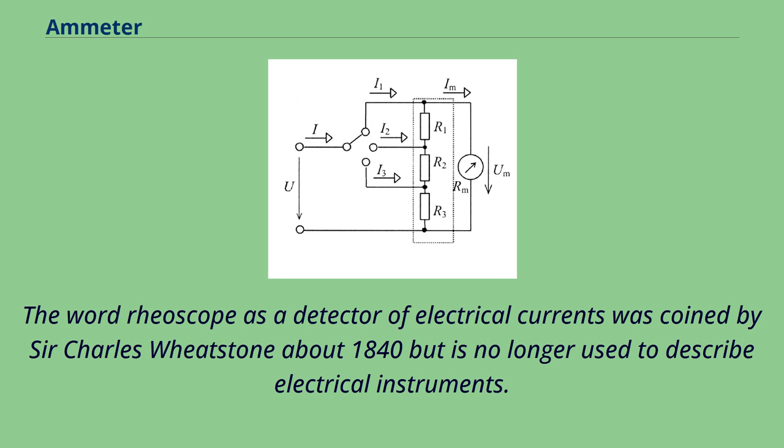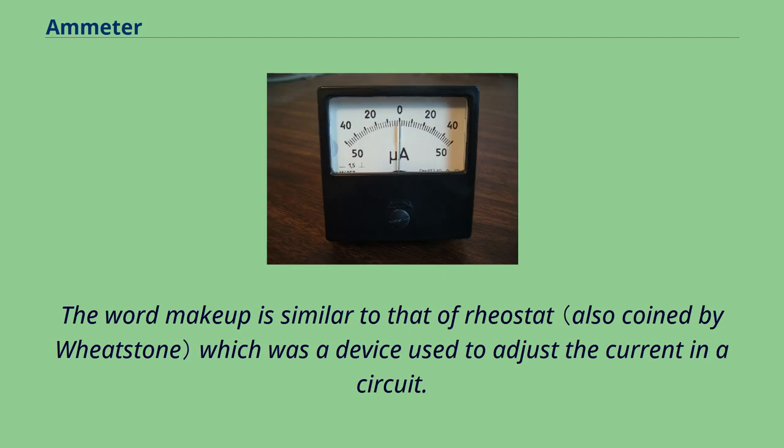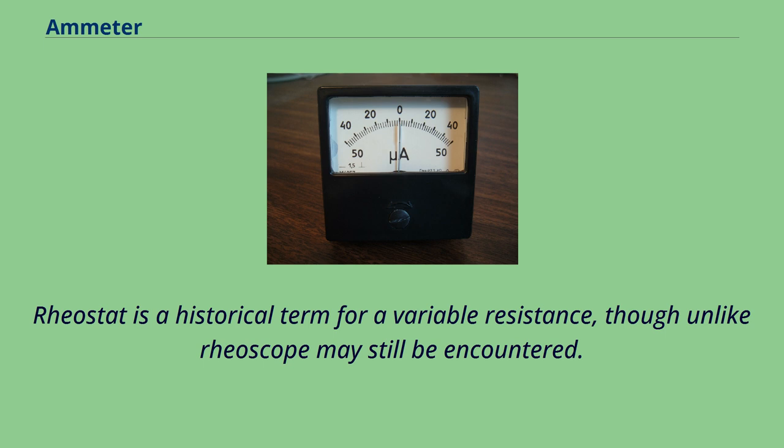The word rheoscope, as a detector of electrical currents, was coined by Sir Charles Wheatstone about 1840 but is no longer used to describe electrical instruments. Its word makeup is similar to that of rheostat, which was a device used to adjust the current in a circuit. Rheostat is a historical term for a variable resistance, though unlike rheoscope it may still be encountered.